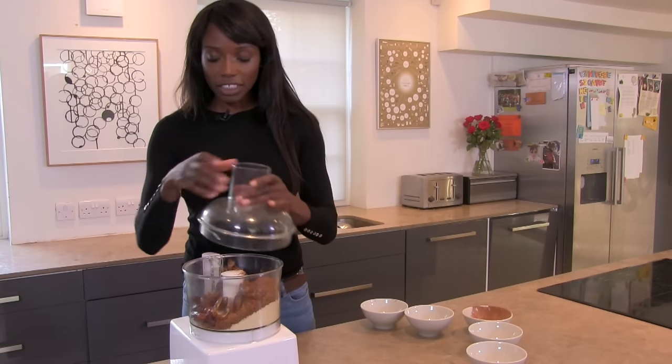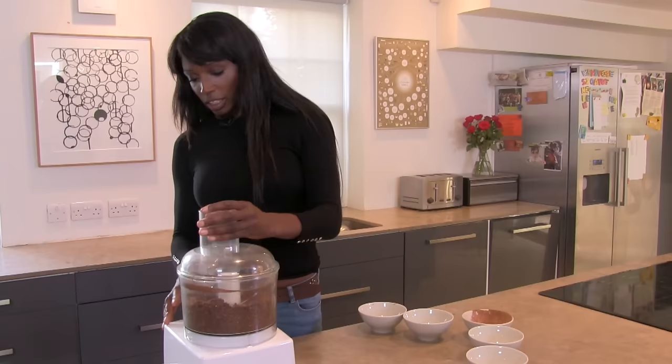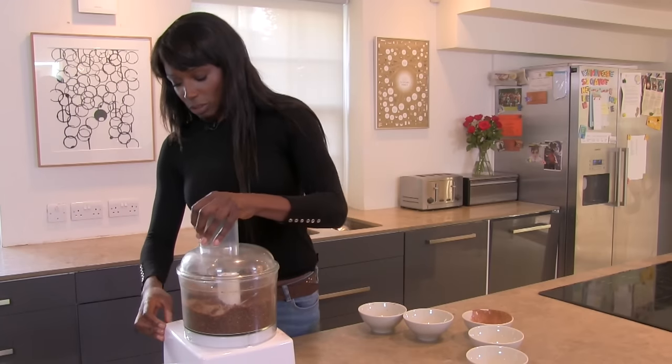The lid goes on and we blitz. It's kind of in fine-ish breadcrumbs but I want to get it really fine so I'm going to do it for a bit longer.